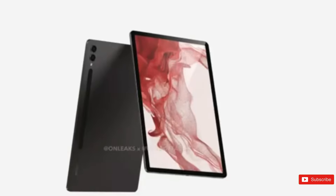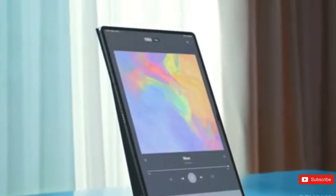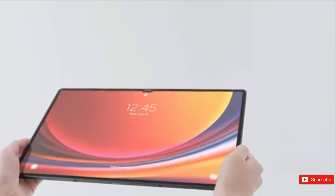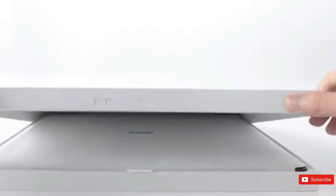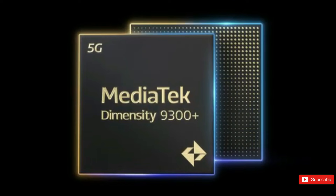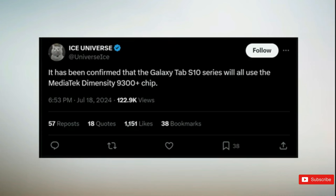The tablet has a dual camera configuration with flash and a magnetic attachment point for the included S Pen on the back. The MediaTek Dimensity 9300 Plus processor is anticipated to be included in the Galaxy Tab S10 Ultra — the first time Samsung is using a MediaTek processor for its flagship tablet. Other than that, there may be no notable differences from the Galaxy Tab S9 Ultra.